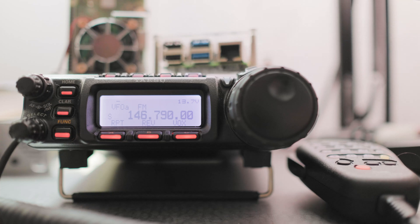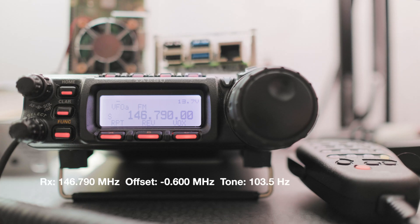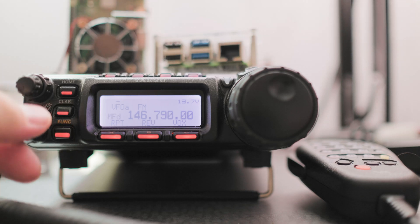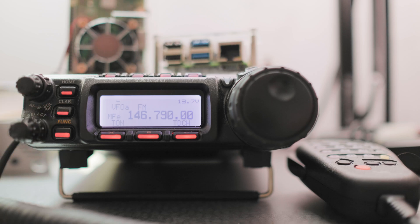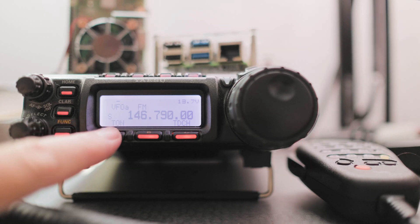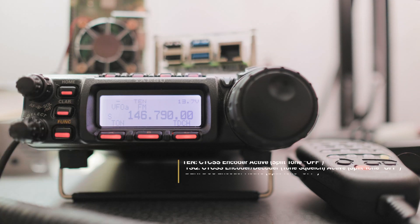The next step is to type in the repeater access tone. In this case it's 103.5 Hz. The tone allows you to access the repeater — it's kind of like a key to open the repeater. To do that, let's click on the function button once, go to row E, and you see TON. This will allow us to activate the CTCSS or continuous tone-coded squelch system. Because this is an analog repeater, we're going to click on TON once, and then you get TEN on the top.